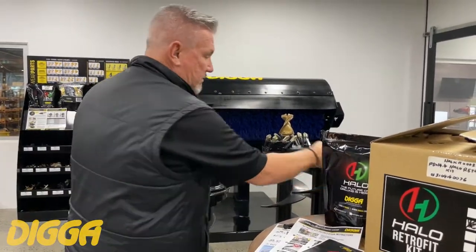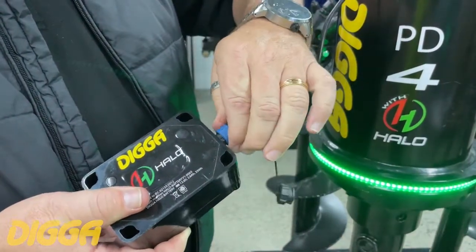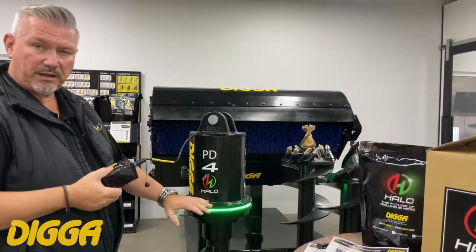Then hook up your cable — we'll leave that off for this exercise. If you want to hook it up to power, it's just through the plug here. Give it a bit of a turn and we are powered up. It'll default to zero as it's already been calibrated at the factory.